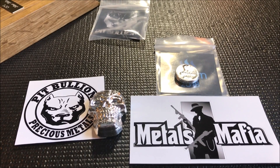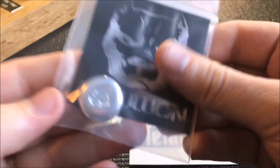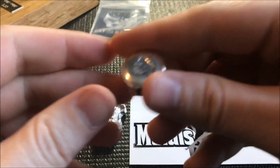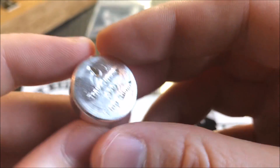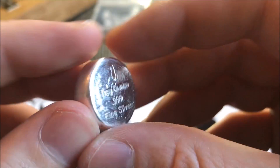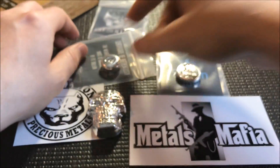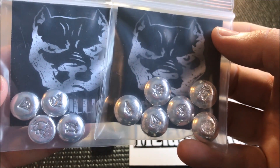We're not done yet — I got another package here. Oh sweet! I got some fractionals and I also finally got my button from my buddy Slacker Stacker. Very, very cool — a one-ounce button with a cool stamp. Happy to have this one. This will be in my community box as well, along with all these pieces.